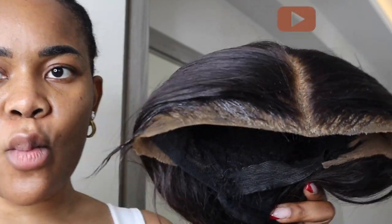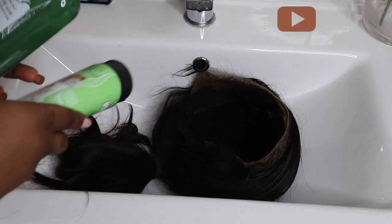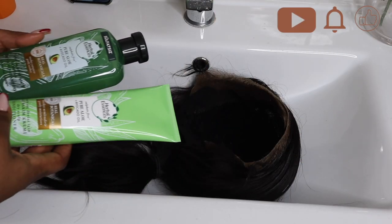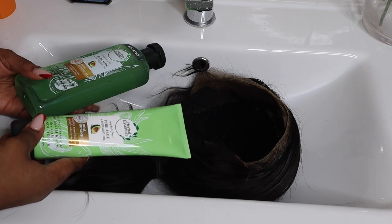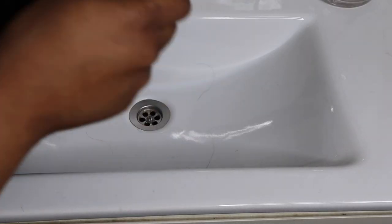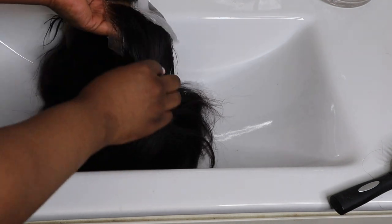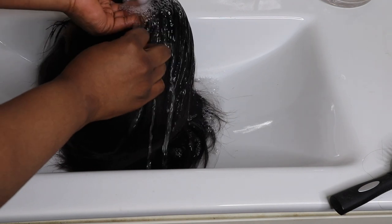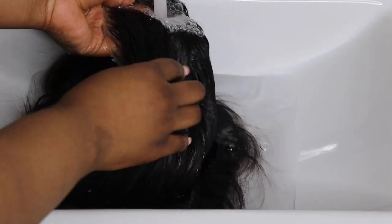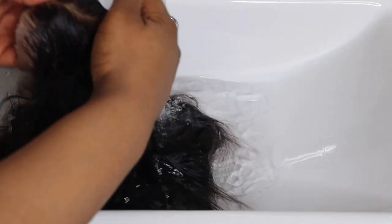I'm taking the wig off my head carefully. As you can see, it's dirty — not so clean at the moment. The next thing I'm going to use is Herbal Essences hair products — specifically their avocado oil conditioner and shampoo. This is a shampoo and conditioner I would naturally use for my natural hair, and I use it for my wigs too.